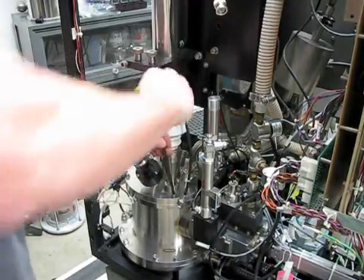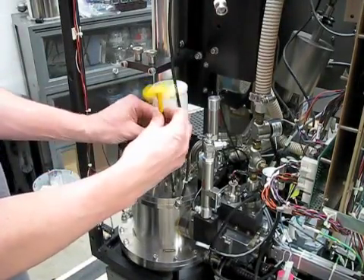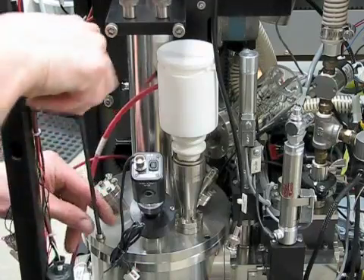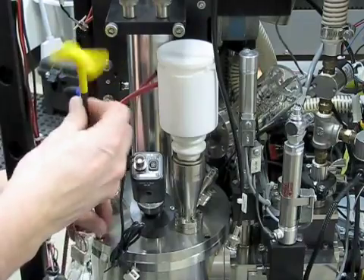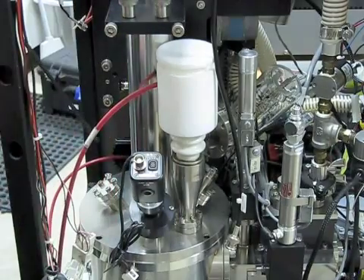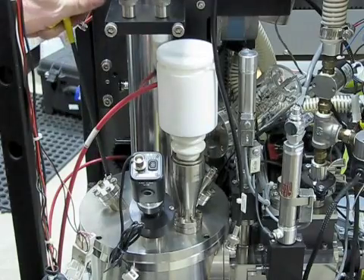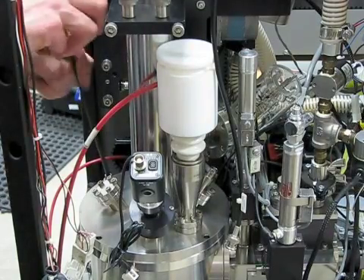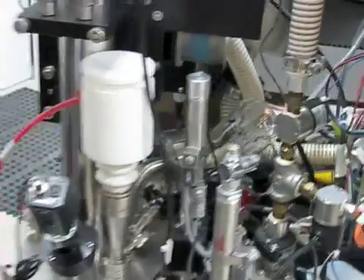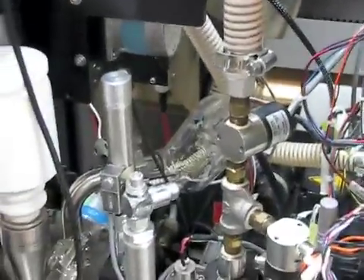Now use the 3/16ths T-handled Allen wrench to remove the 4 hex head screws securing the flight tube to the source chamber. The red high voltage wire shown right near that cable will also need to be removed from the power supply and from the DE switch box — that part is not shown in this video.